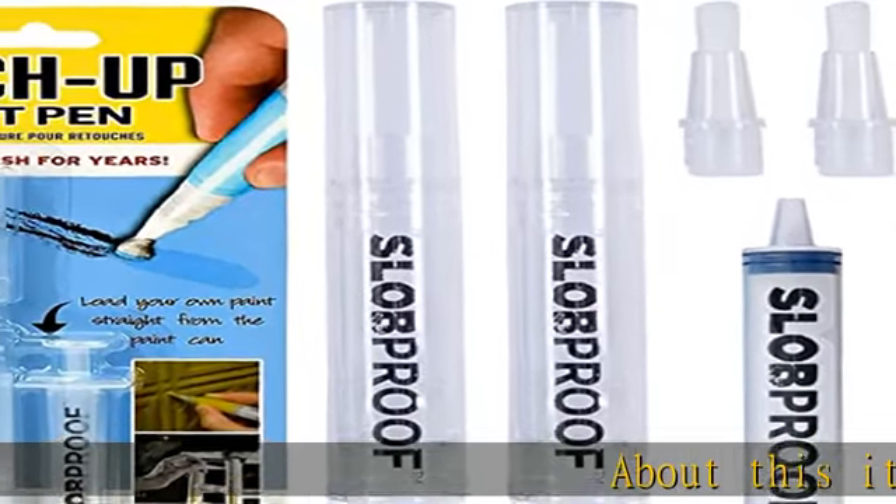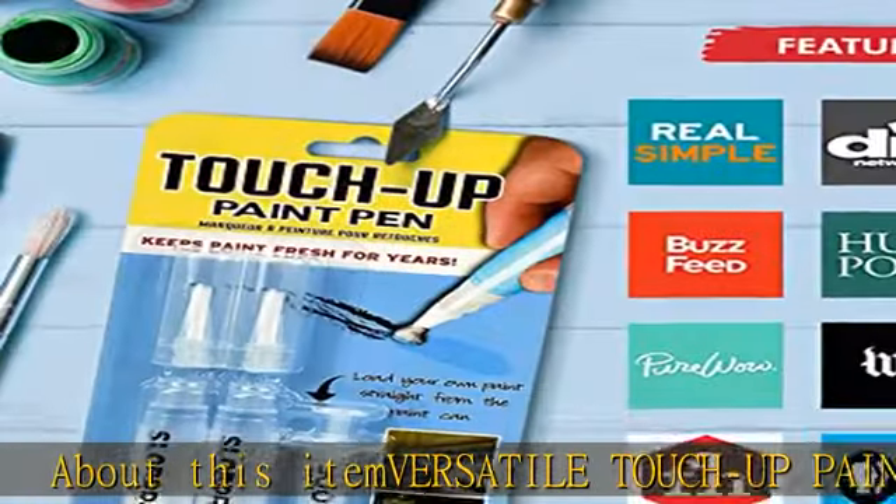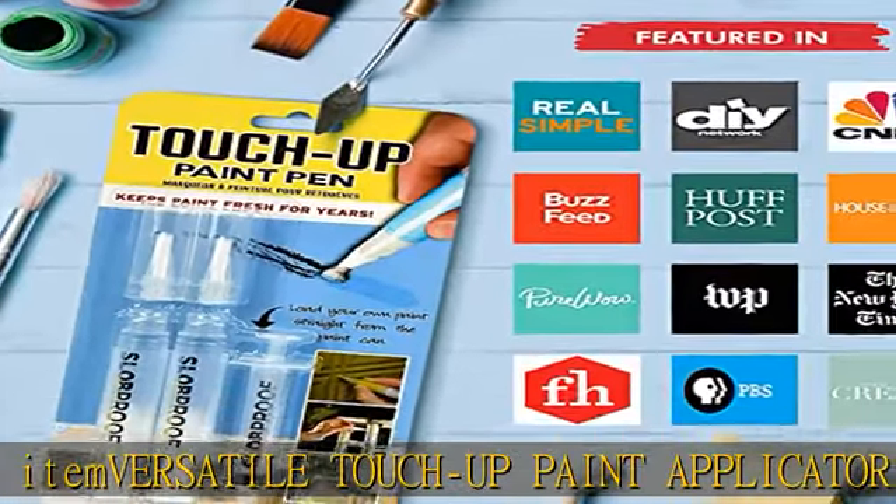About this item: versatile touch-up paint applicator. Our touch-up paint pens can be used with any wall paint, furniture, or wood paint.